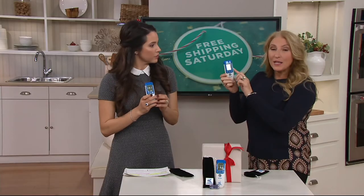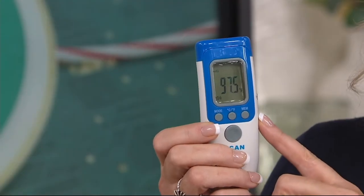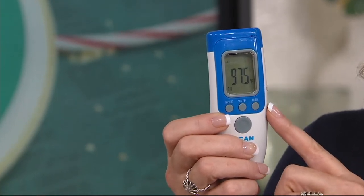I have 97.5. You can have it make a sound or not — I choose to have it make a sound, especially if I'm taking my own. But you can also take the air temperature, surface temperature, or body temperature.